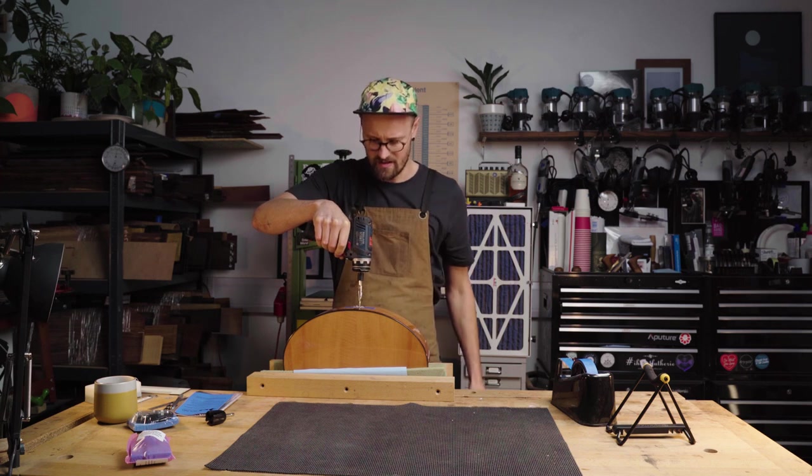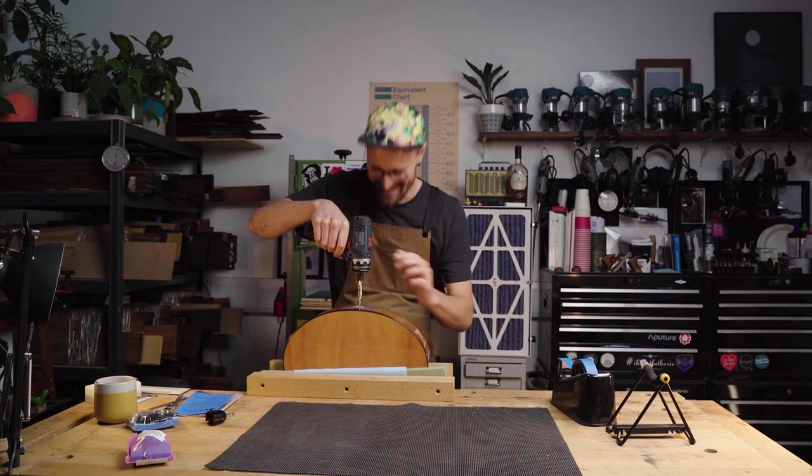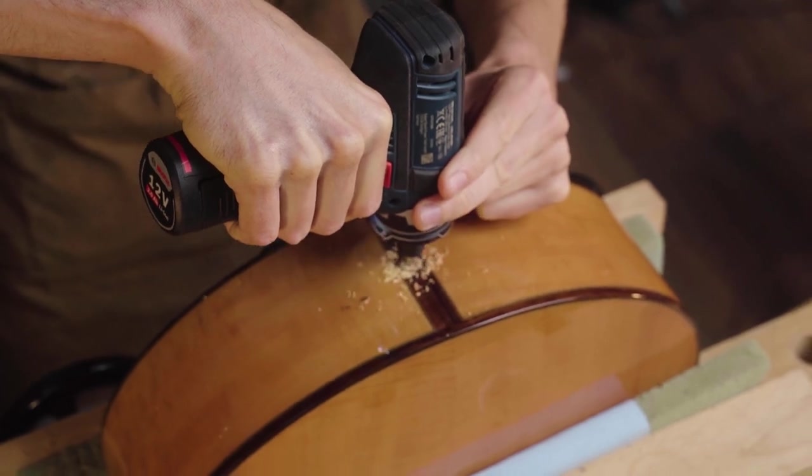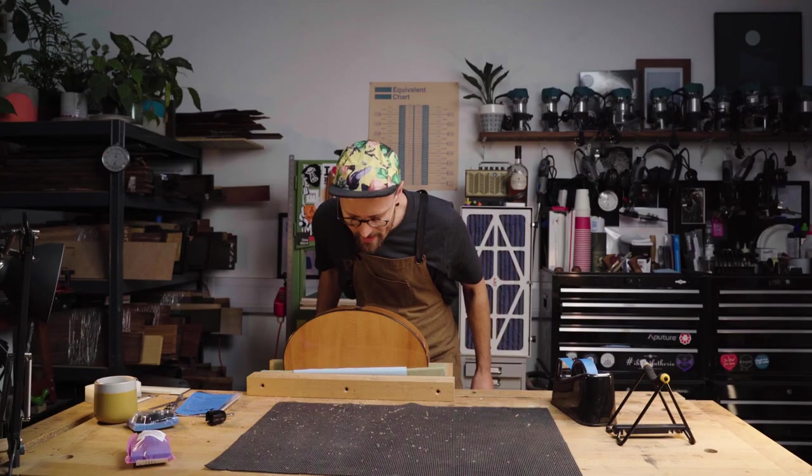Wait — is this the right guitar? Just kidding. Easy.